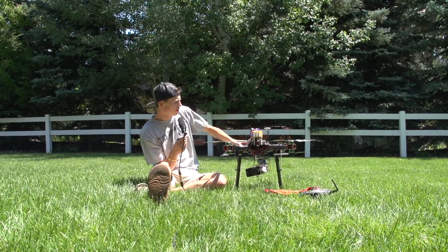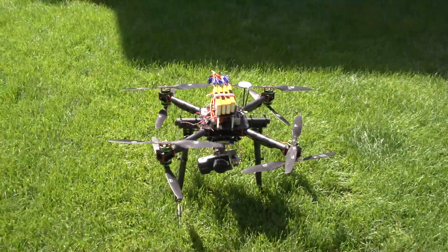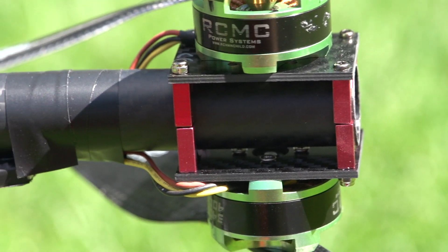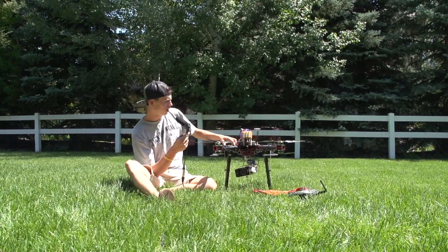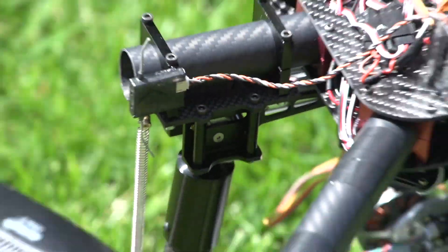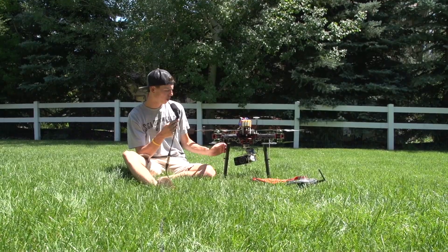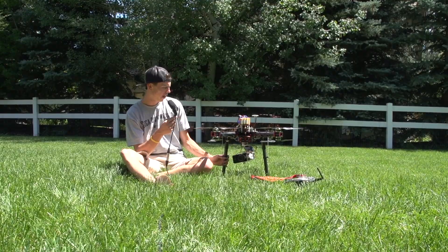Now the frame is the interesting part. I designed this frame and had it CNC cut. It's just a top plate and a bottom plate, with plates that go on the motors, and it uses about 24 total aluminum tube clamps to hold everything together. In between two of the arms on each side there are additional arms for landing gear — these are the Foxtech retractable landing gear. I'll be showing those in another video soon. They're a bit bulky for this small of a rig and I had to cut them down a lot, but they work.